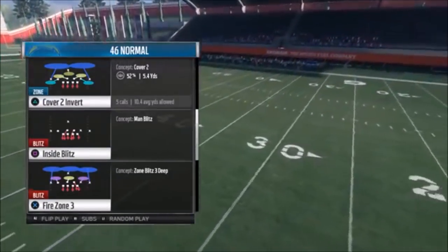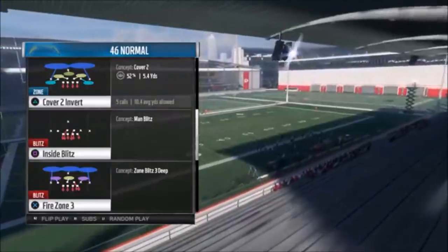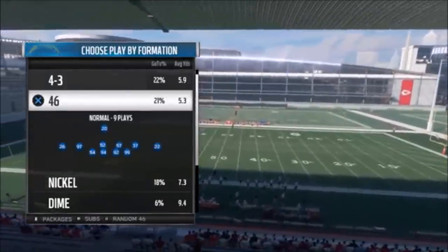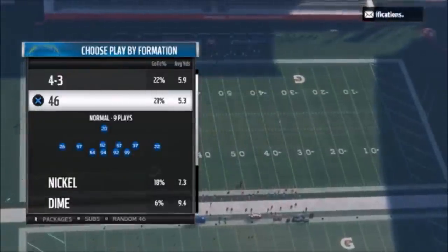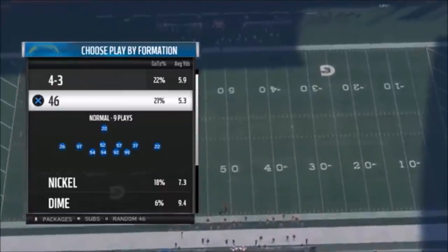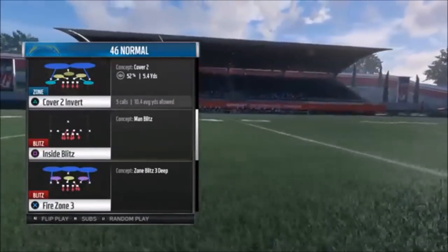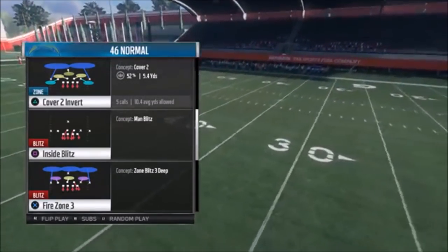It's a really simple setup. It's the Cover 2 Invert — the one right there at the top. I still run a lot of zone. A lot of people are saying man's the way to go, and a lot of situations it is. There's some good man plays in here too. I started looking at the 4-6 Normal because I was hearing people are using it, but I don't really know what play other people are using out of it. I think it's heavy man coverages out of the 46, but I'm still a zone guy and I'll always be a zone guy. If you want to see more defensive plays, hit the Like button.